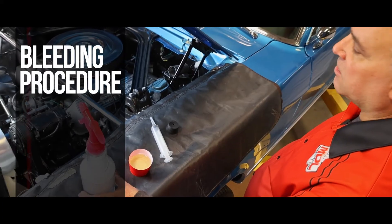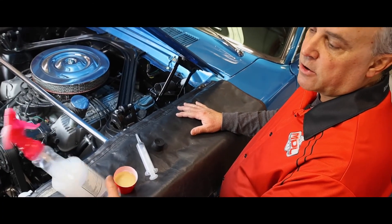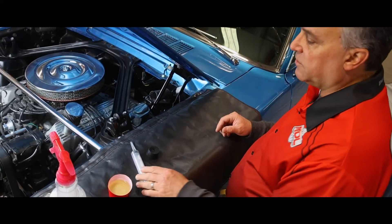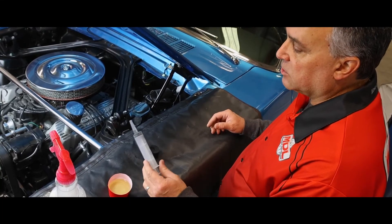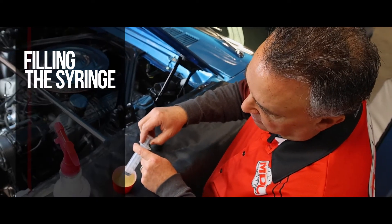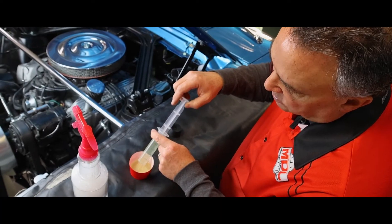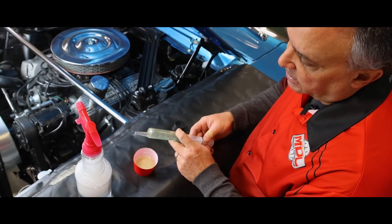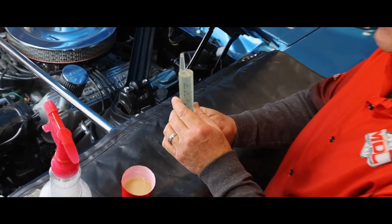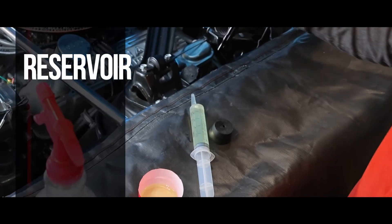Here we are on the top side of the vehicle, getting ready to start our bleed procedure. You want to make sure to have some soapy water nearby in case you have spillage of brake fluid onto your paint surfaces so you can clean that up. We're going to fill our syringe — filling the syringe is like having the system filled twice, there's enough volume in there. You want to tap out your air and bring it to zero as best as possible, getting all air bubbles out before you get started.